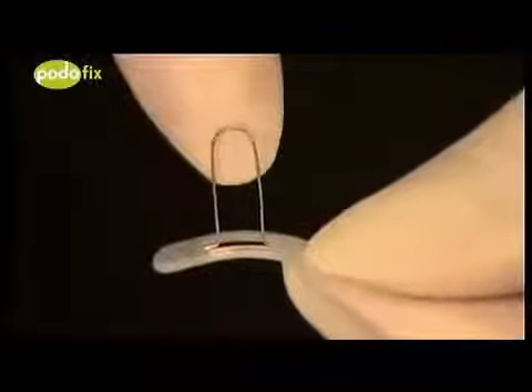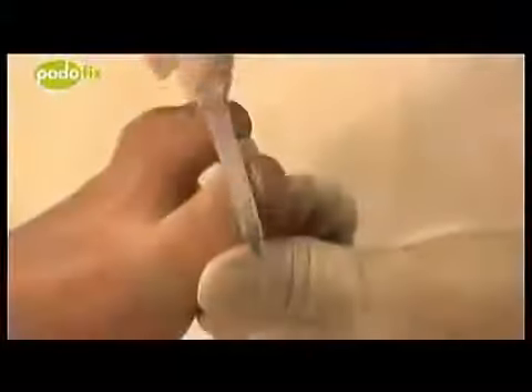The Podofix adhesive brace helps to quickly and effectively correct ingrown, rolled-in, and deformed nails. Cosmetic corrections and preventive treatments are also possible. It also serves as a suitable prevention method after successful treatment with a wire brace.